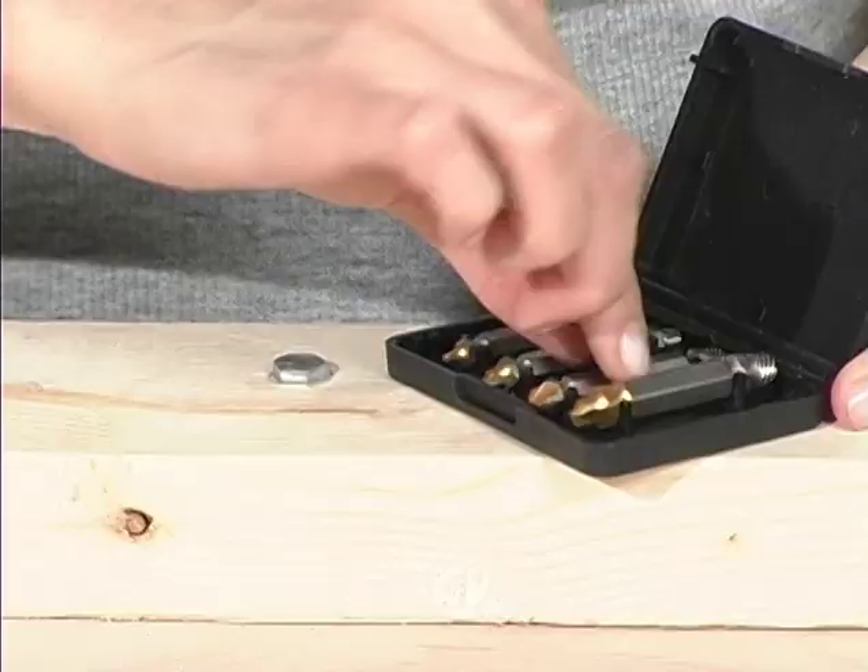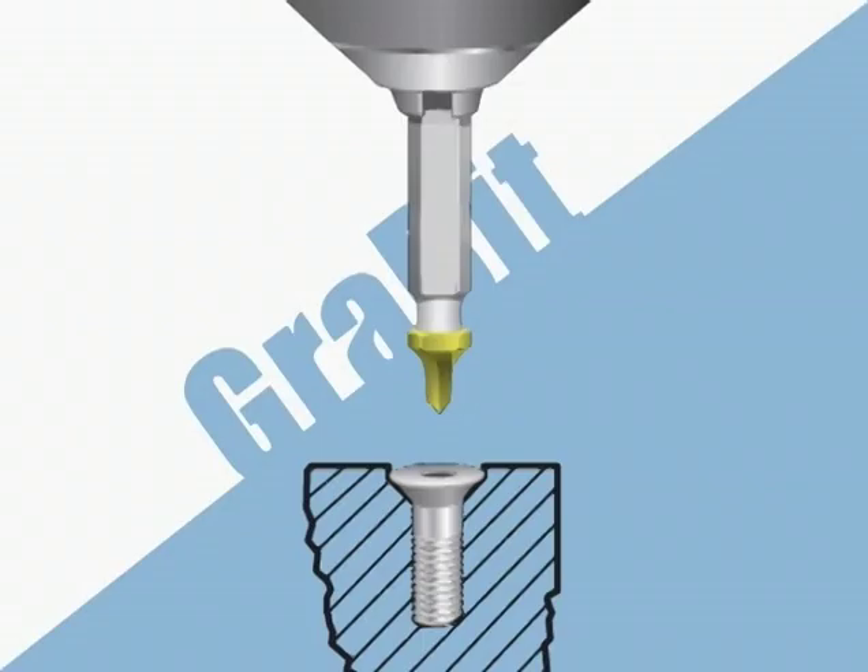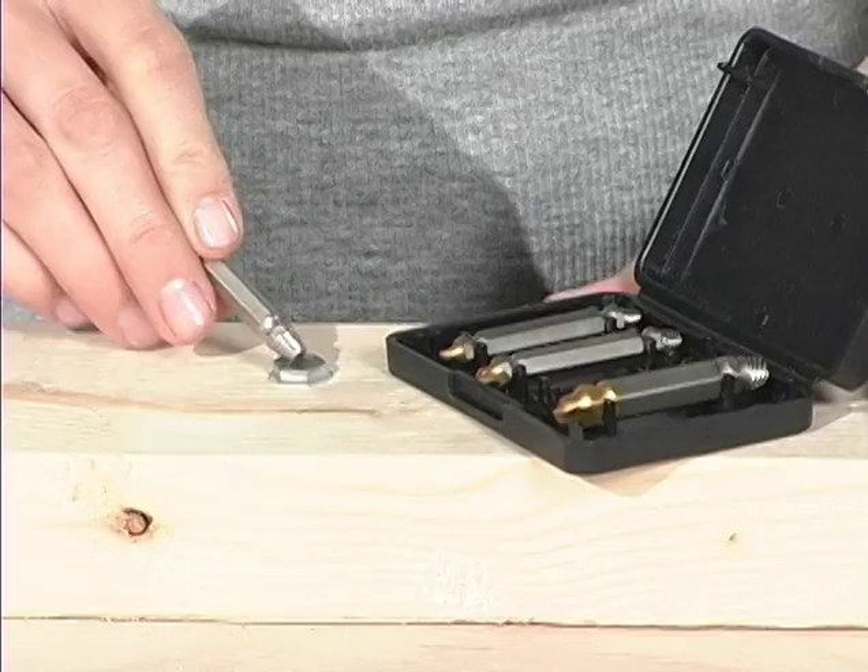Beginning the extraction process is simple. First, choose the proper Gravit — number 1, 2, 3, or 4 — by selecting a size that is smaller in diameter than the head of the damaged screw or shank of the broken bolt.